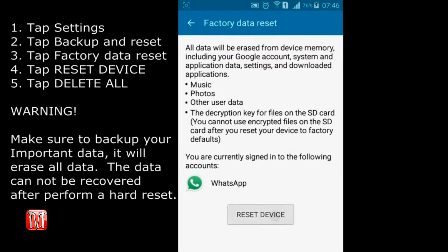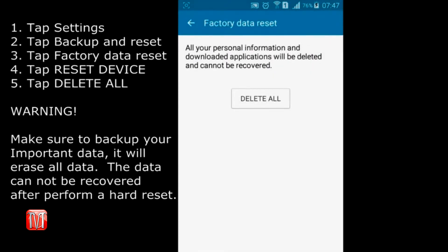Next, select Reset Device. Last but not least, select Delete All.